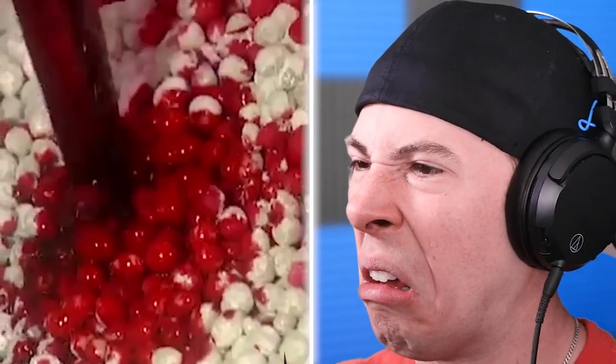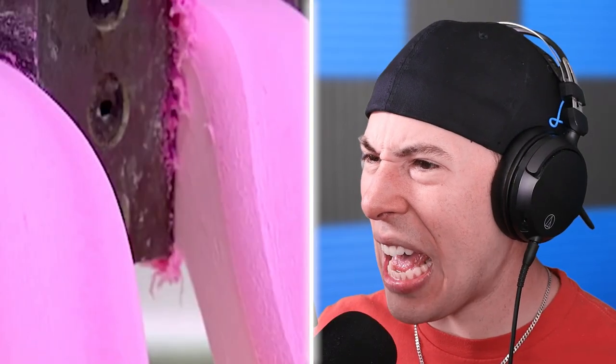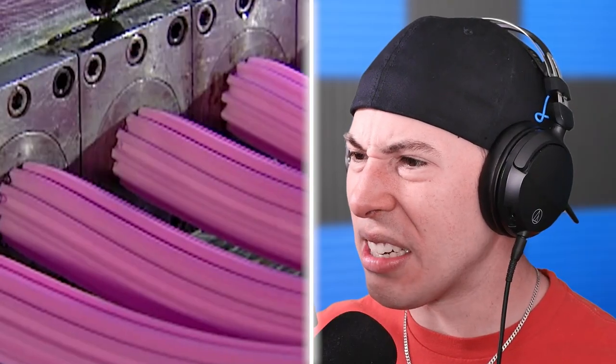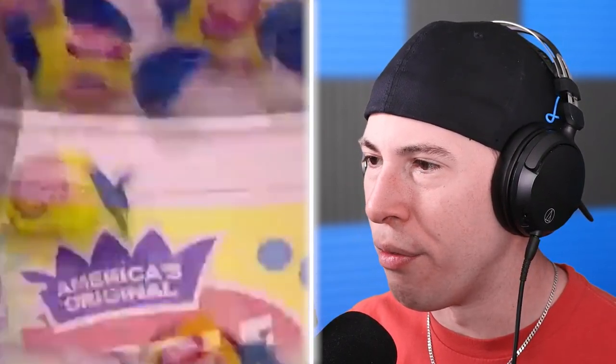How bubble gum is made. Now we're speaking some languages. I don't think I'm ever going to have bubble gum ever again. What the heck is that? That looks crazy. I don't know if this makes me want bubble gum — to be honest, that looks scary. But it's legit bubble gum — legitimately the bubble gum we've all come to love.